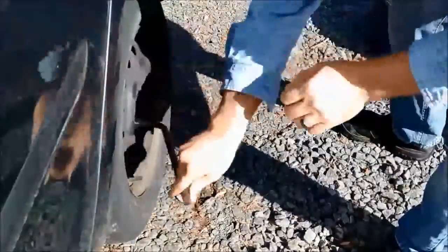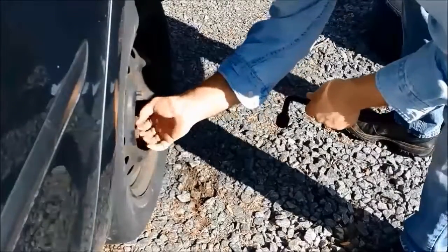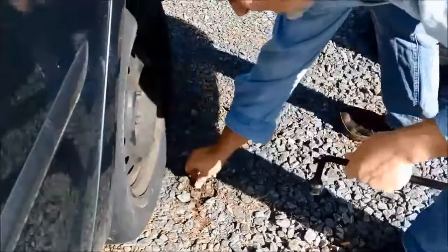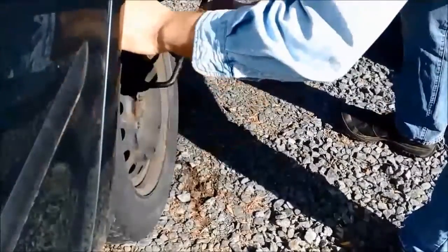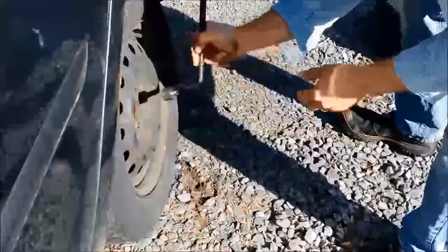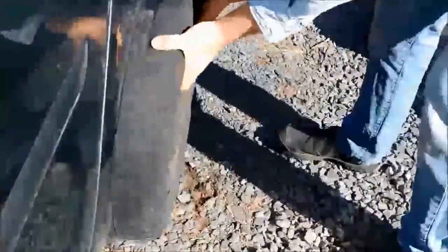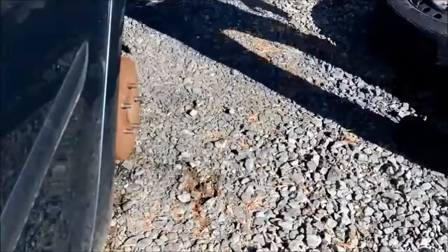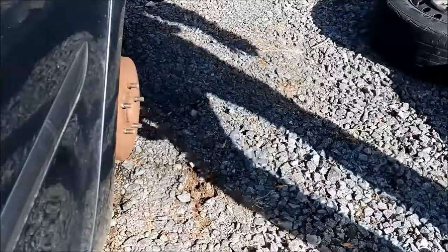You can see that one got cross-threaded or something — it's starting to strip out some of the thread. So this is the last one. Now that I've got it off I can see the bulges in there, so I'm fairly certain this is where the vibration's coming from. That tire is done.